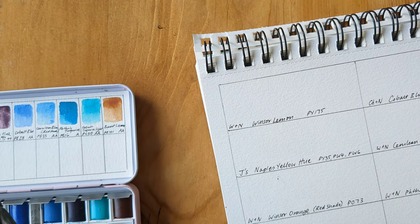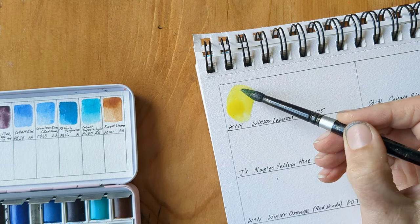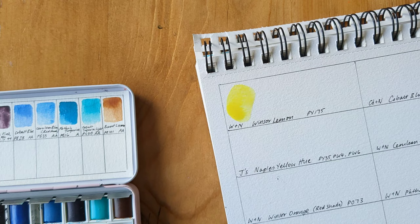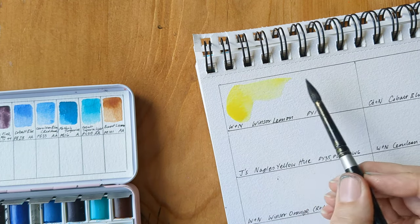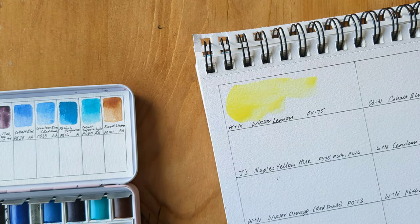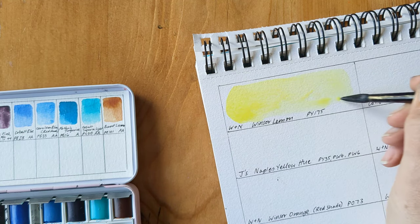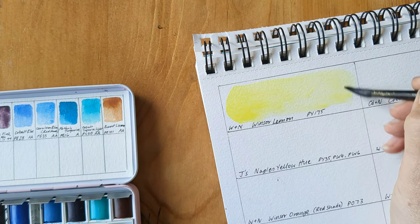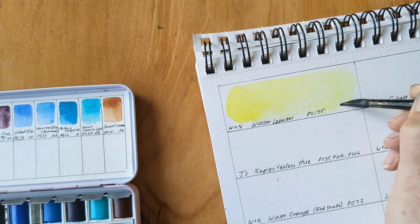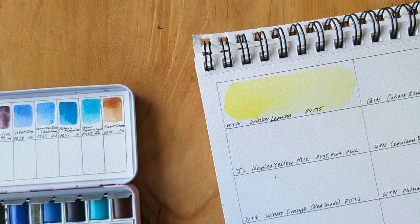Start off with Winsor Lemon. I'm hoping that this is a slightly less acidic yellow than my lemon yellow that I've already got. I saw a review on somebody's YouTube video that it swatches out to a paler colour. That's quite nice — very translucent, and it re-wets nicely.